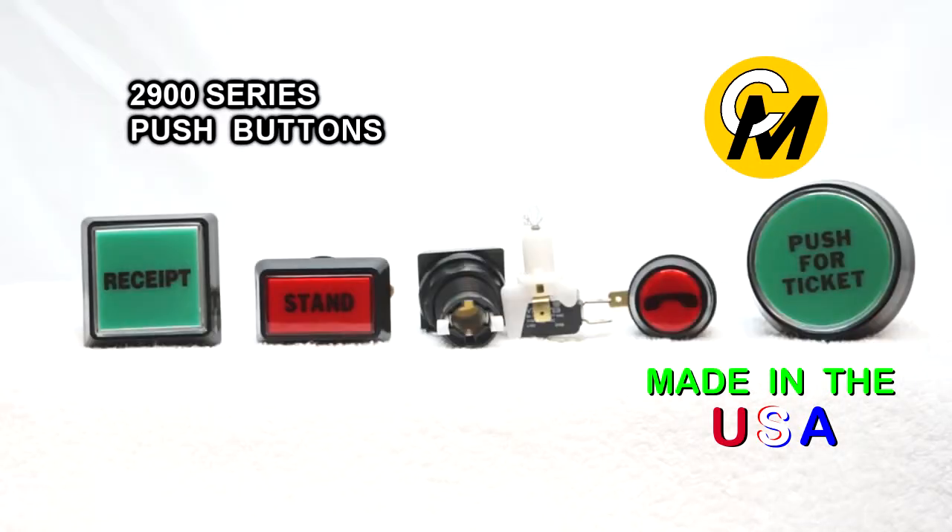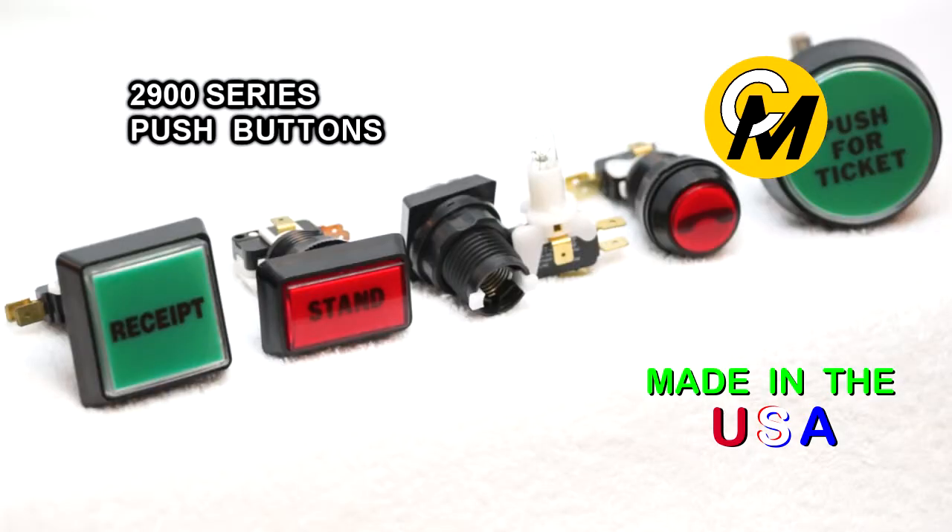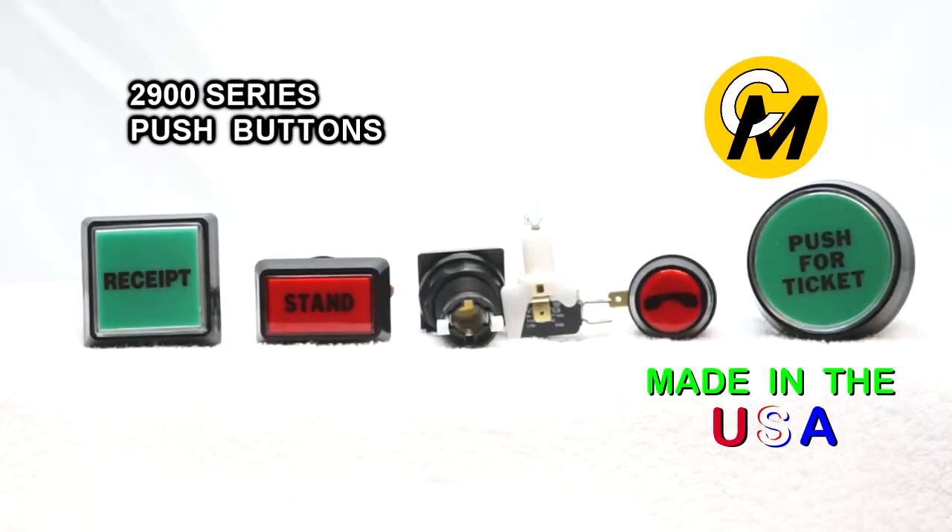The lamps used in the buttons use a standard 10 millimeter wedge base lamp. It is either an incandescent lamp or an LED, and they are available in 6, 12, 14, 24, or 28 volts DC.